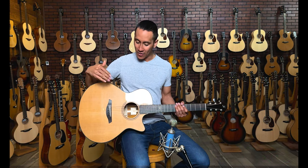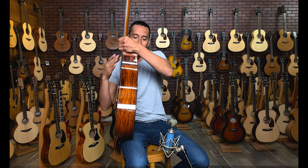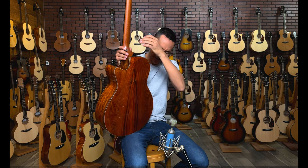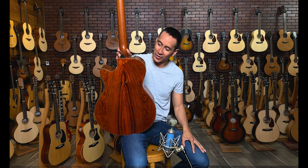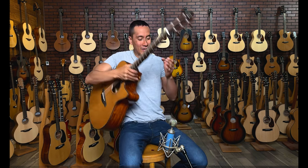Alright, so today we're going to be checking out the FERC Rainbow 22 GCCC, which has the cedar top right here. And then we've got Cocobolo on the side and the back. Super gorgeous. I always love when Cocobolo turns out that beautiful. But let's go ahead and give it a test run.